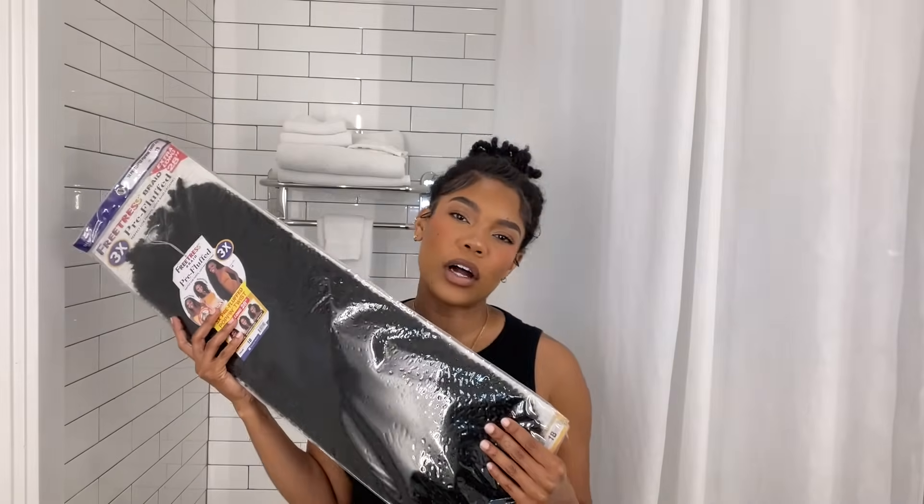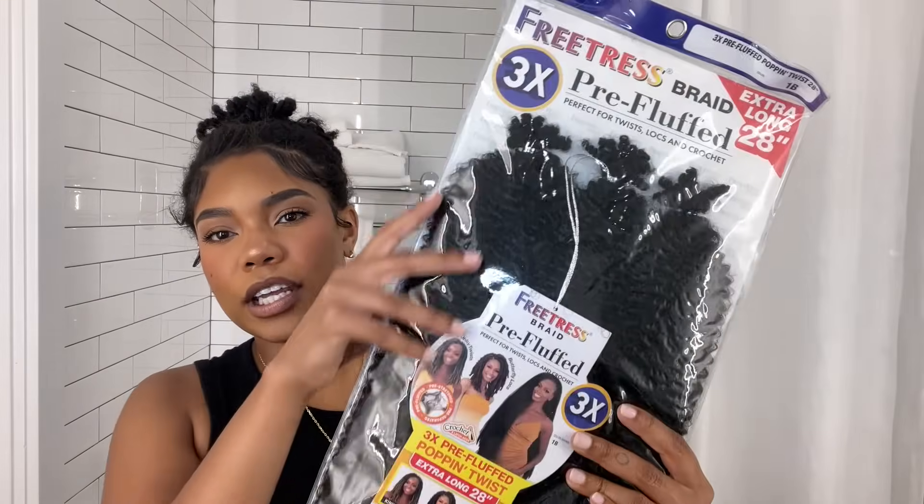The hair we're gonna be working with today is by Shake and Go — it is their three-time Pop and Twist hair. I have the color 1B and this is in 28 inches. I know we're doing a bob today but I like to work with longer hair because you need less of it — you don't have to use multiple pieces per lock, just one piece. This hair can be found at your local beauty supply store, but I'll put a link in the description for Amazon too. It's their pre-fluffed Pop and Twist hair, super easy to work with and the perfect texture for faux locs if you have 4A, 4B, or 4C hair.